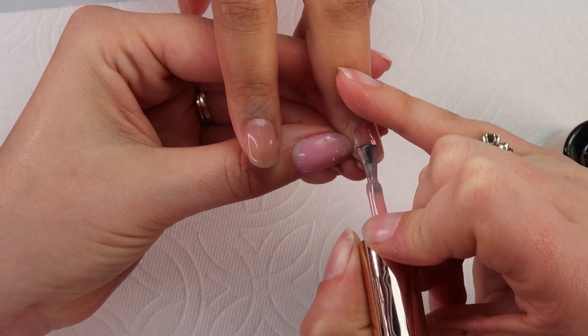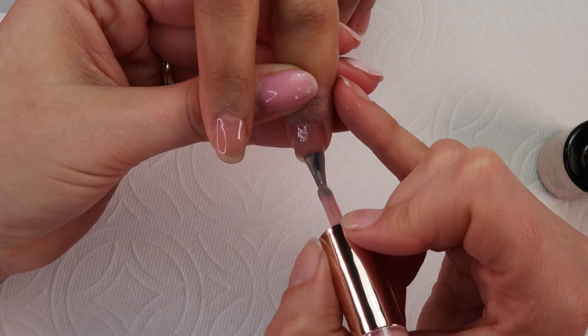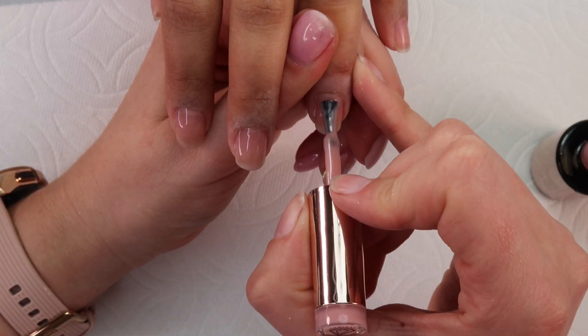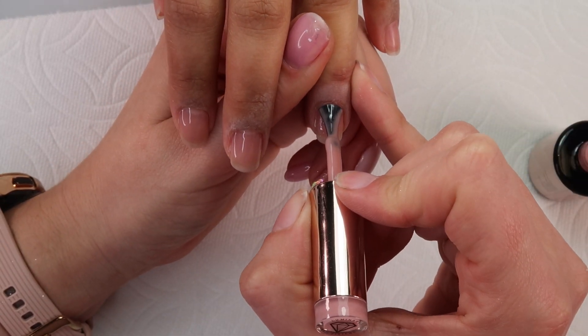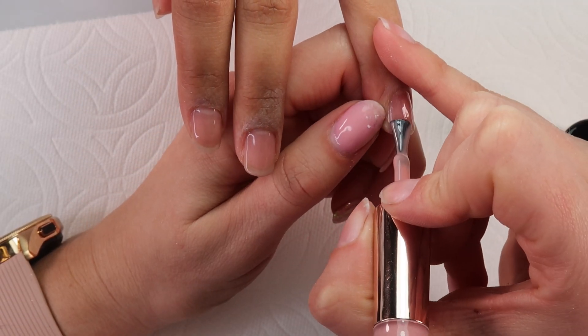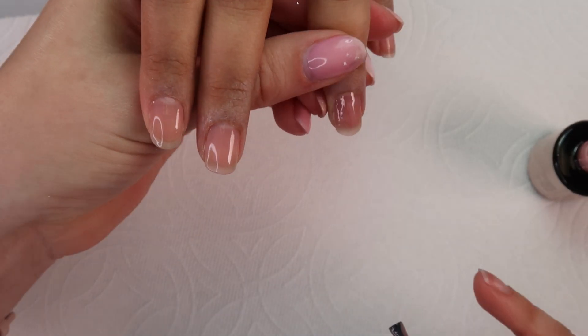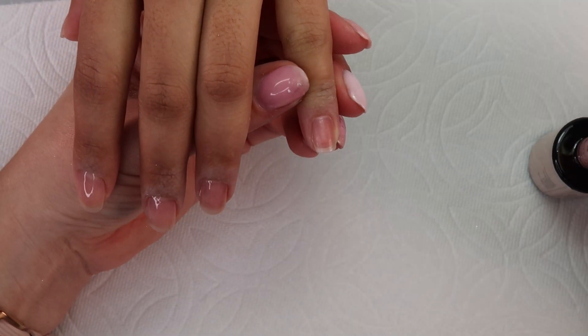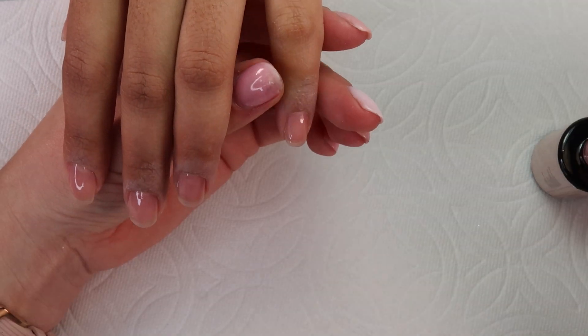So I'm making sure to pull back her tissue as I'm going. I use my middle finger when I'm on the right side of her finger and her thumb when I'm on the left side of her finger. When I'm in the salon, I do five fingers at a time for this thin layer and then have her go in the lamp for 30 seconds.